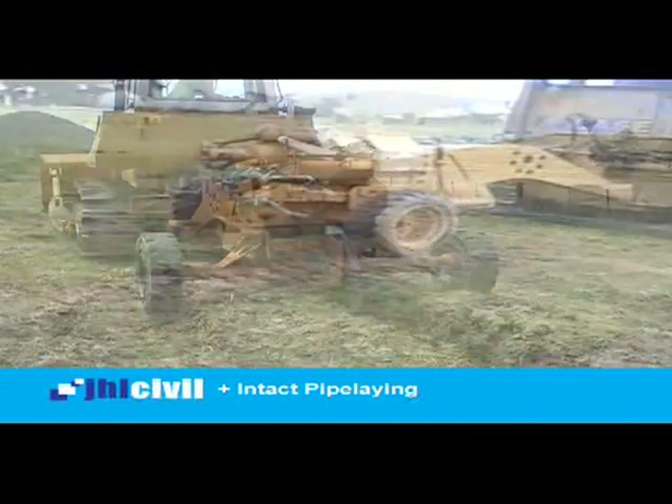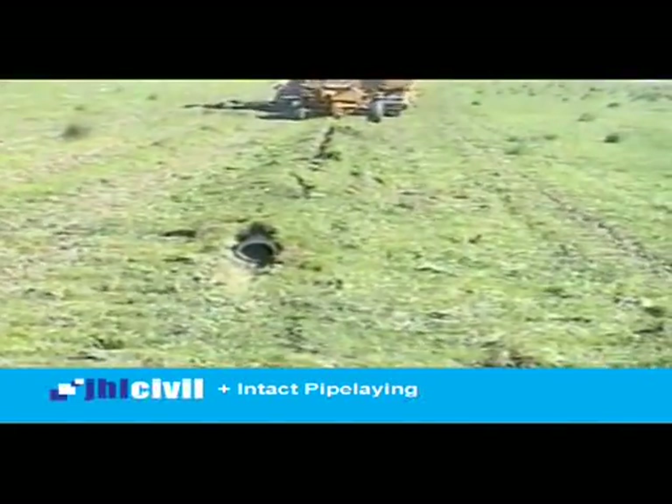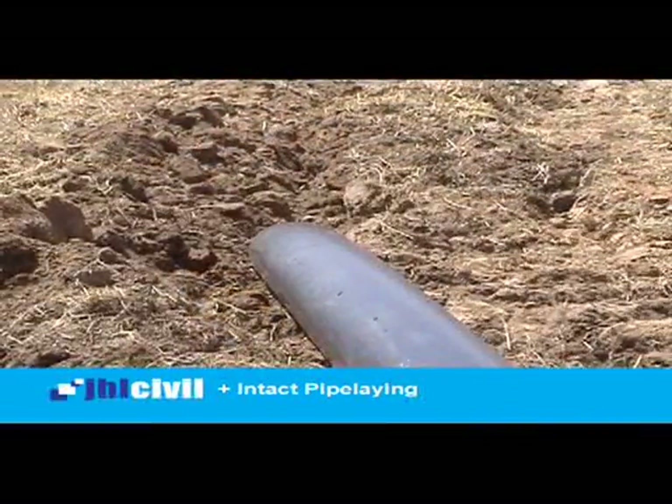The nature of the vibratory ploughing method ensures the profile of the soil is left intact. The benefit of intact pipe laying is not only the improved environmental and safety outcome for pipeline installation, but the method also provides for a much more efficient installation.